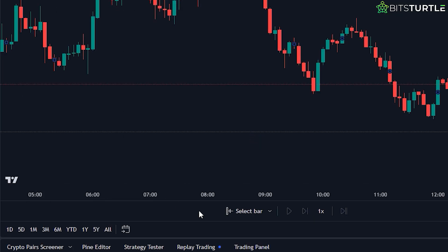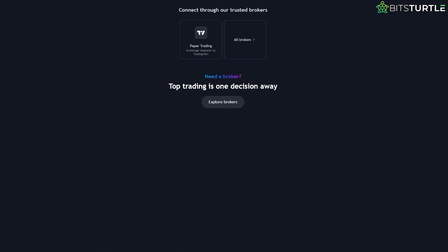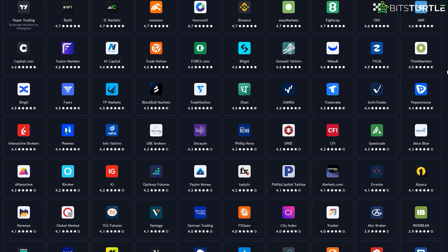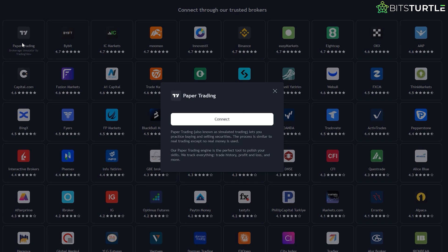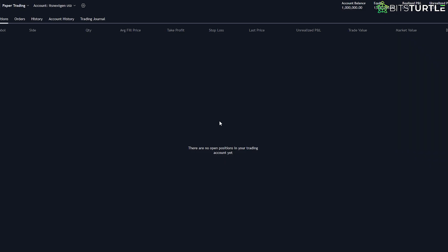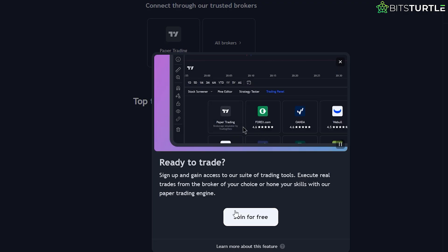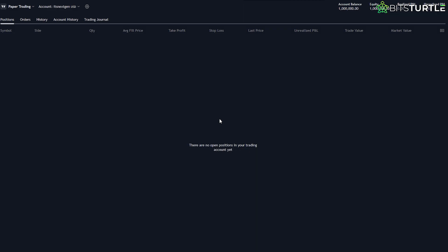After you've got your chart, we'll scroll down to the bottom of the screen to find the trading panel. This is where all the magic happens. You'll notice several brokers listed here that allow real money trading, but since we're doing paper trading, we'll focus on that. Click on the Paper Trading tab, then hit Connect. This will link your TradingView account to the paper trading feature. If you don't have an account on TradingView yet, you'll need to sign up before moving forward. Once you're connected, you'll be ready to start trading with virtual money.